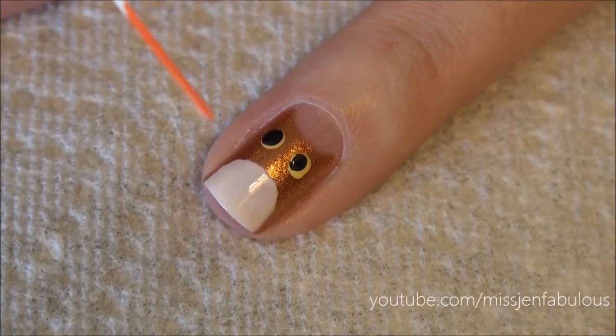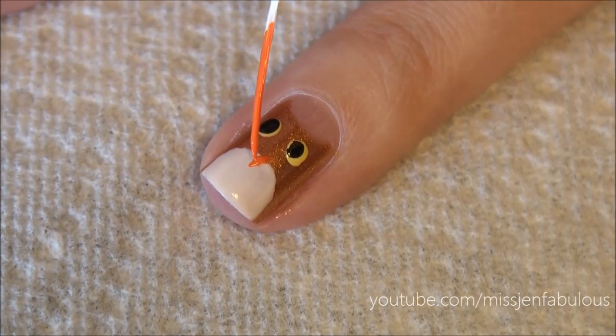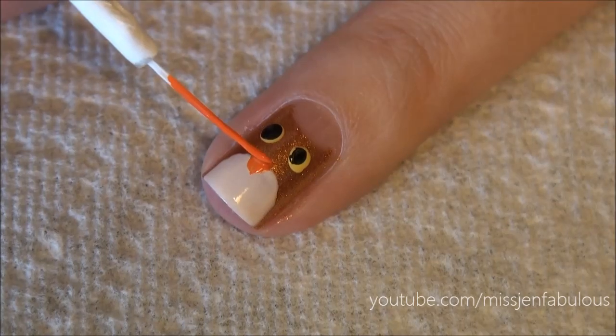Then for the nose, we're just going to take an orange striper and you're just going to bring it down into a point, and have it come above the stomach area.